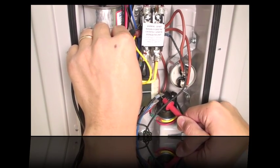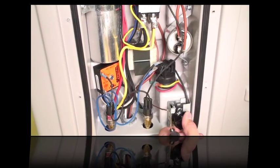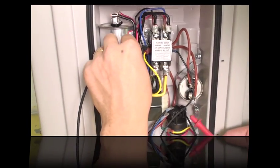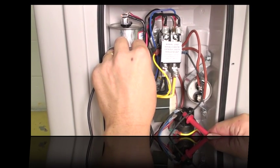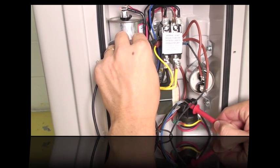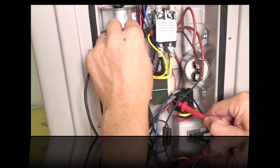If there's not 24 volts there, make sure the knob is turned all the way up. You'll hear a click, and at any point above that click you should be able to measure 24 volts. If you have 24 volts there, you'll check the next point. That means the water pressure switch is passing along the 24 volts from the thermostat to the refrigerant low pressure switch.